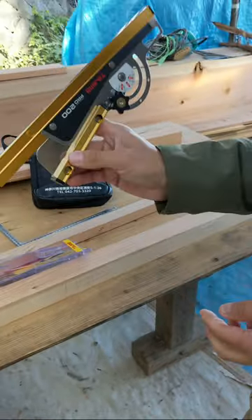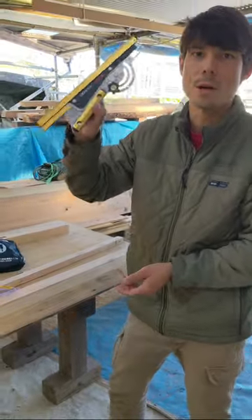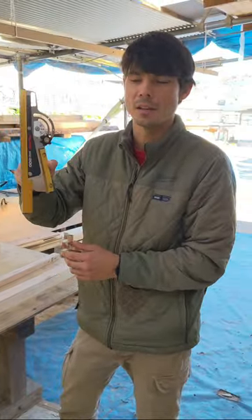So it's a really nice tool. It's a small, compact one, good for smaller, lighter duty work. If you're cutting two-by-fours or four-by-fours, I recommend getting something like this.